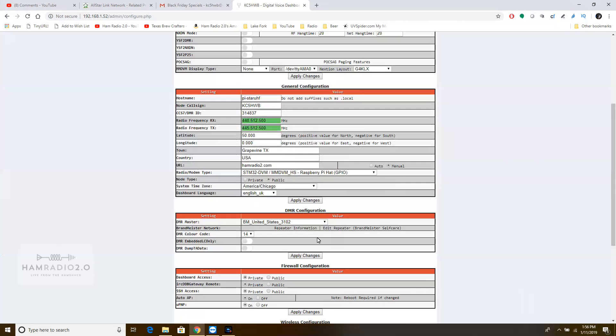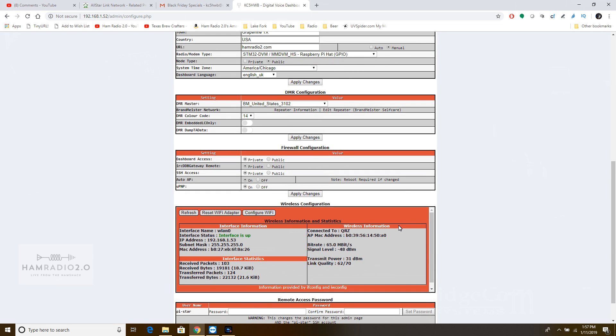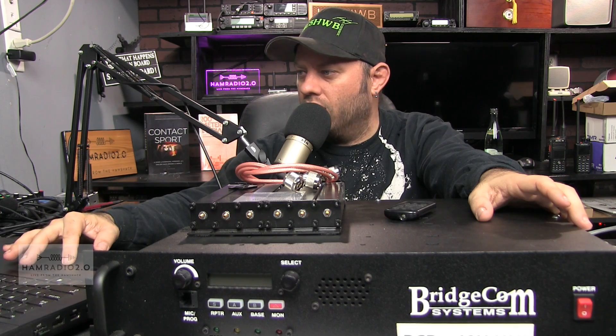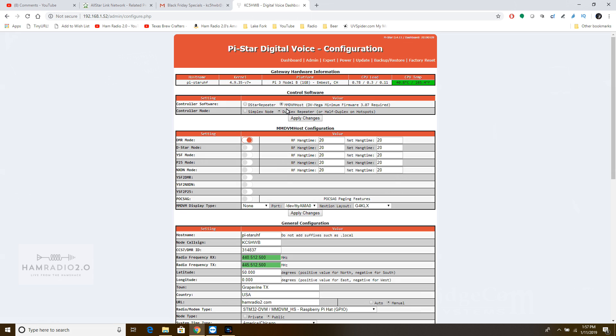It would be connected to BrandMeister on talkgroup 3102 if it was connected up and plugged in. You can see right here at the top — this is what I was looking for — controller mode is Duplex Repeater, or half-duplex on hotspots. So you're going to want to set that, of course.